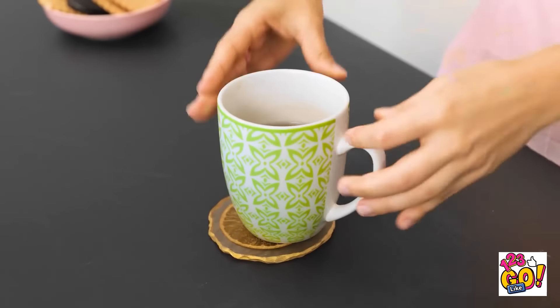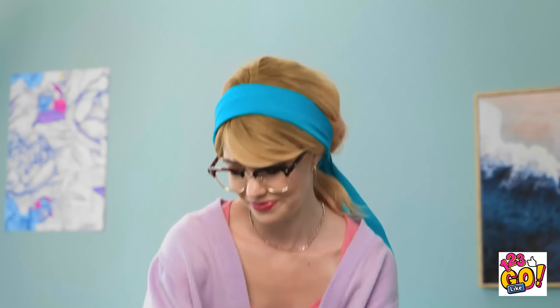Honey, I solved our problems! Look, I made a coaster! It looks very nice! Let me take a drink. And now let's try out the coaster! Wow, it works great! Oh, thank goodness.